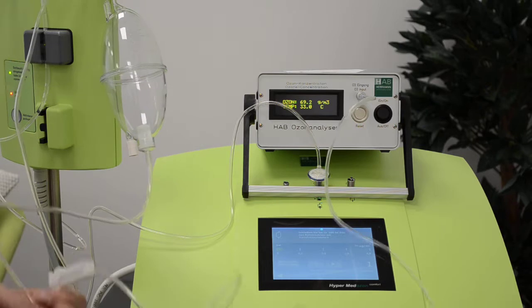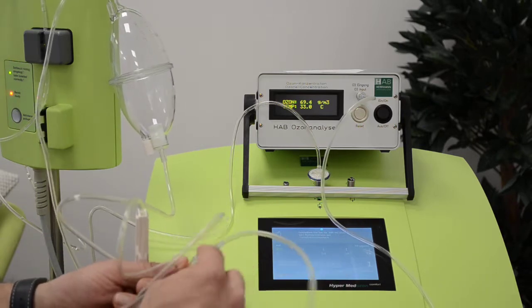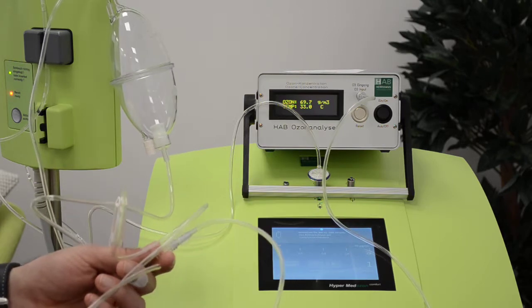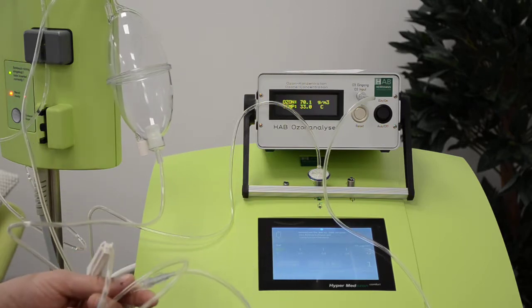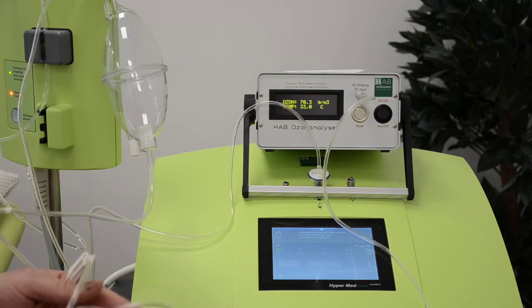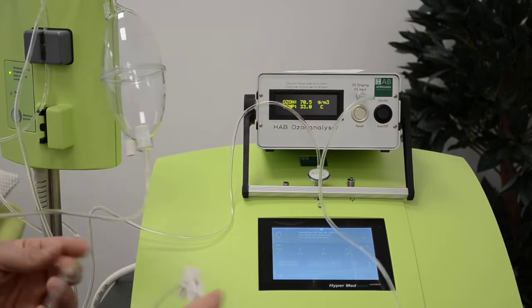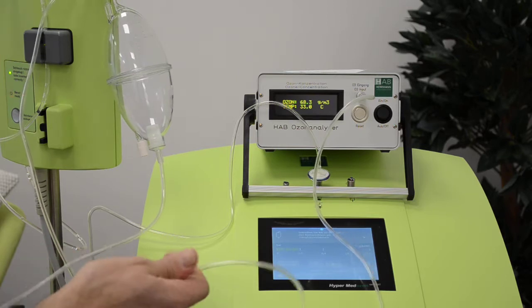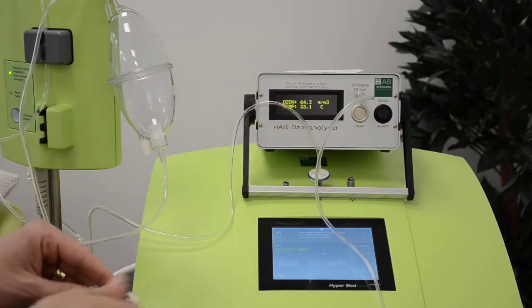Then I will disconnect the extension line and press the gas from the syringe into the analyzer. We are now at 70 microgram, which means I can start creating the pressure. I close the roller clamp — you can see no more ozone flow into the analyzer.